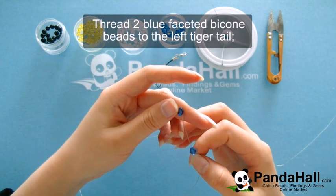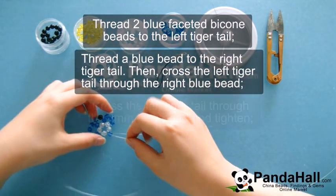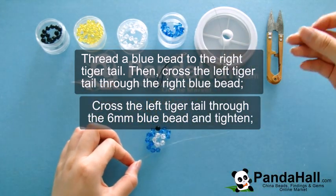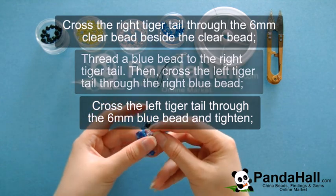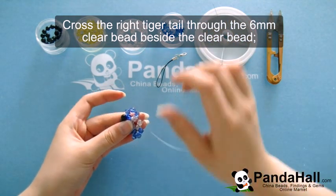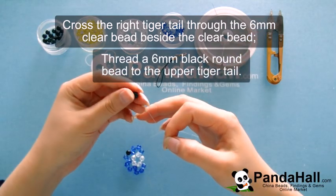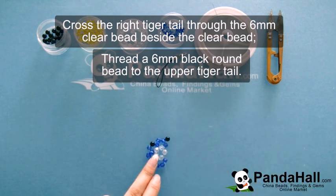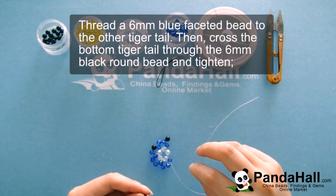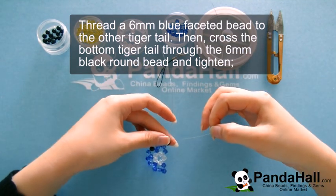Once you've crossed through the blue bead and the clear bead, thread on 2 more of the blue faceted beads to the left tiger tail, and then a blue bead to the right tiger tail and cross the left through the right bead. Once you've crossed the blue bead, again cross the right tiger tail through the 6mm clear bead and tighten. Now cross the right tiger tail through the blue bead beside the clear bead and thread a 6mm black round bead on the upper tiger tail. Thread a 6mm blue bead on the other tiger tail. Then cross the bottom tiger tail through the black round bead and tighten.